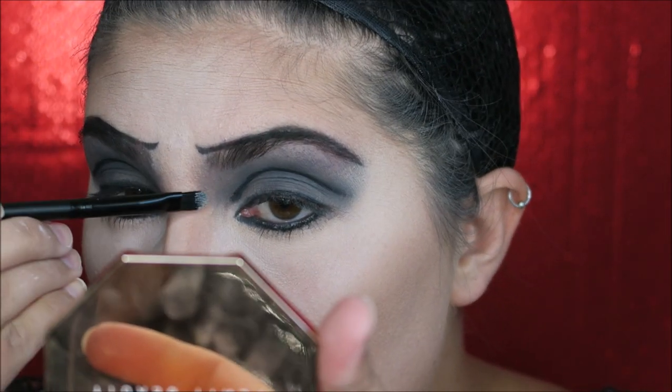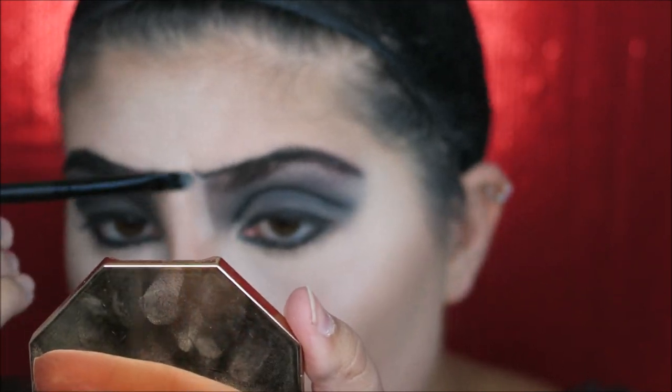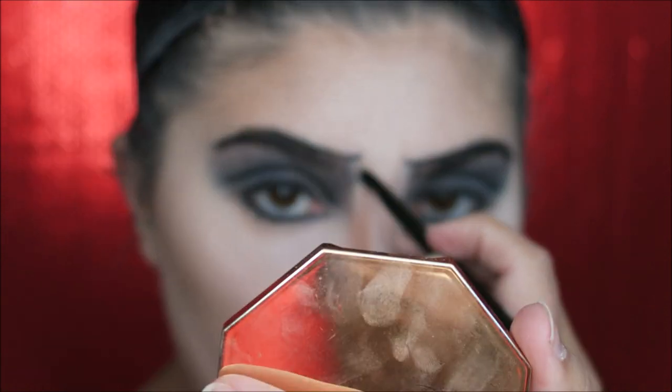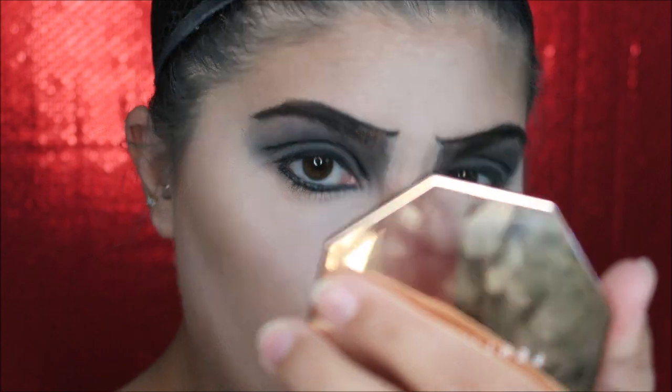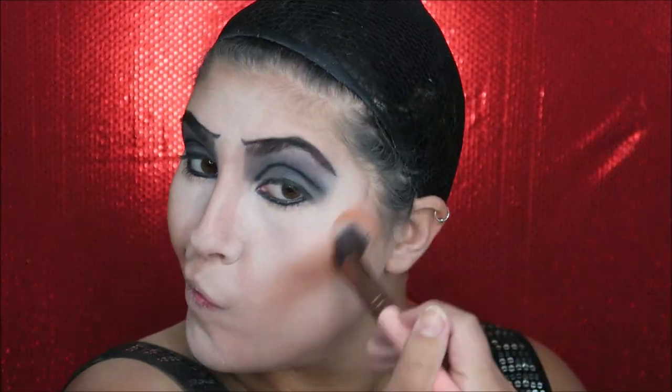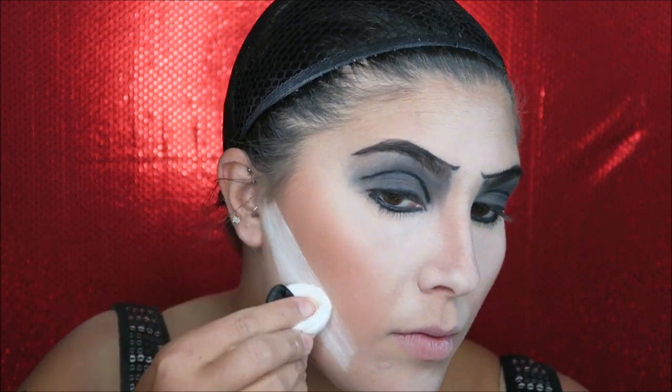I'm cleaning up the front portion because it's supposed to be a very straight line there and mine got a bit messy. Next, I'm going in with a peachy orange blush — do not be shy, slap on an ungodly amount and it will be perfect. Then I'm taking some more of that ultra white face powder to cut underneath the blush, which also brightens up the foundation in that area. I retouch my nose as well.